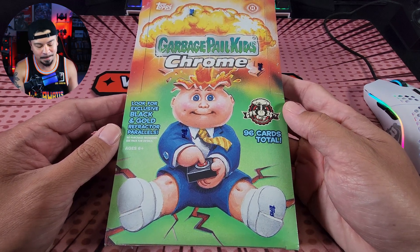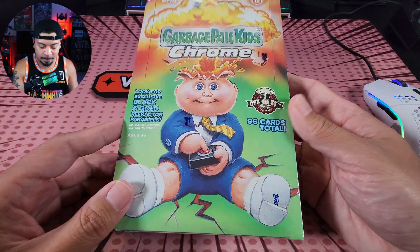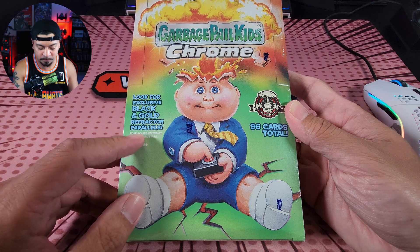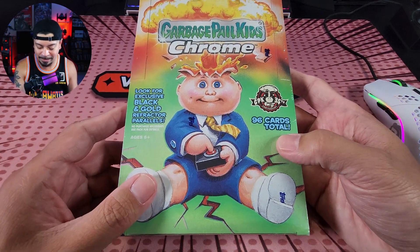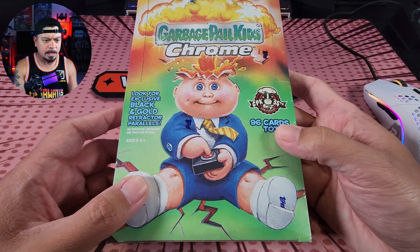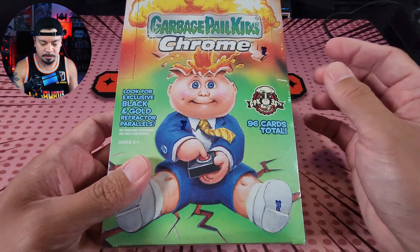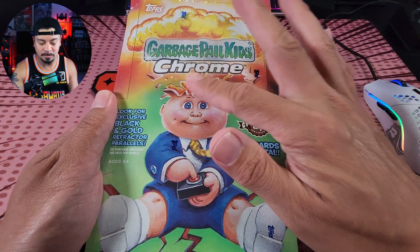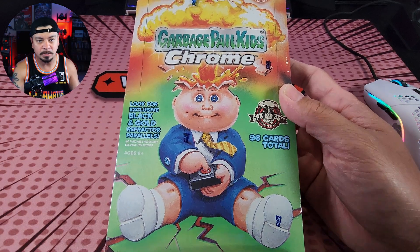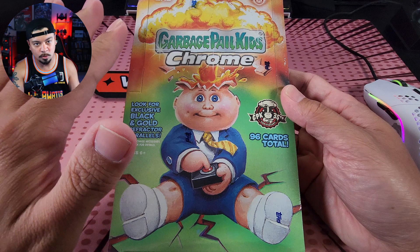It's not that bad — they're pretty awesome cards. In this hobby box we are going to be looking for the exclusive black and gold refractor parallels. You can only get those in the hobby boxes. We're getting 96 cards total. The original set from the 80s was just a sticker, just paper card stock. This one is chrome, so we've got the chromium stock.